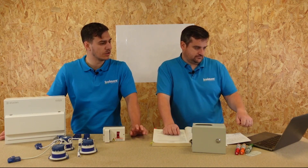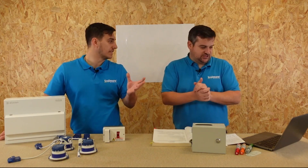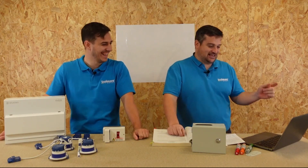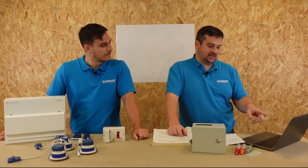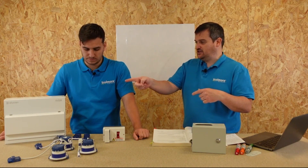You can access that via the professional resources section, and it's question 1.38 we're looking at. The question is: is it permissible to install a consumer unit more than three meters from the distributor's service head? The answer is yes — but only in certain circumstances. It goes on to say that distributors generally accept a maximum of two or three meters from the service head.